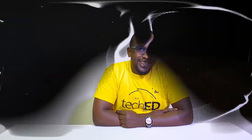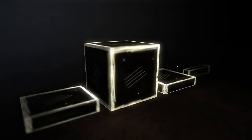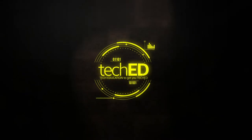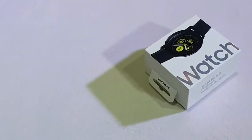Hey guys, welcome to Tech It Today. Today, the studio also has something very interesting. It's part of the wearables division and it's the Samsung Galaxy Watch.